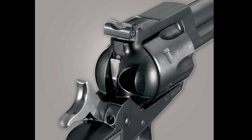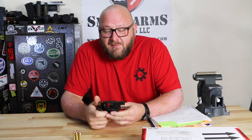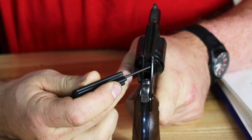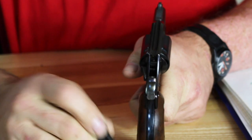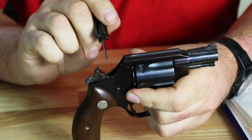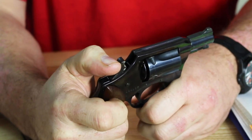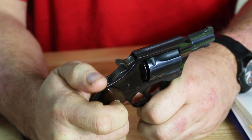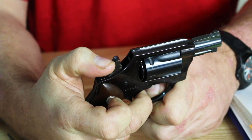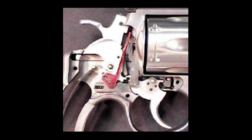We're going to be seeing several pictures of what the transfer bar safety looks like. Traditionally, revolvers had the problem that if they were dropped, just the inertia from the strike on the hammer was enough to set the cartridges off. The transfer bar safety is located in the back of the receiver. When the trigger is not pulled, it is in the upward position and engages a shelf on the hammer, blocking the forward movement of the hammer. When the trigger is pulled, it is pulled down out of the way so the hammer's shelf can strike the firing pin and set the cartridge off.